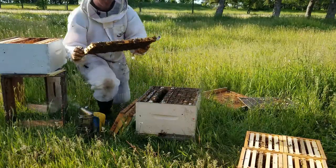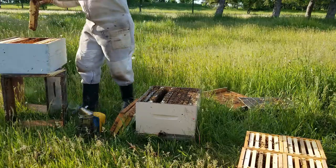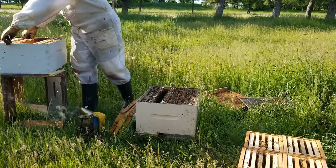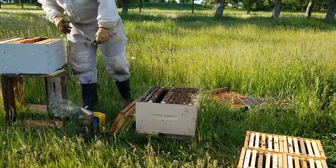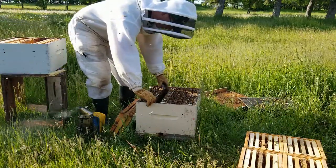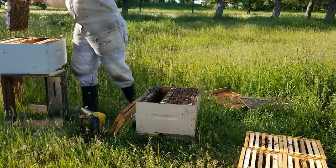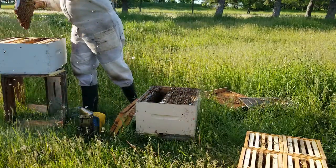So I'm just going to take a couple frames of capped brood out of the bottom and give the boxes a second level, just with a redistribution of that brood nest.